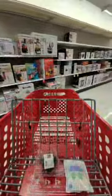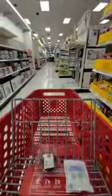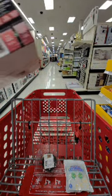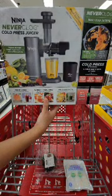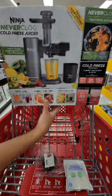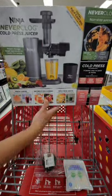Yeah, can't forget the TP for real. I want a juicer - let's look at the juicers. Let me know if you guys have a juicer and what brand you recommend. They have a Ninja here - it's a cold press. This one says 'Ninja Never Clog Cold Press Juicer' - a better way to juice at home versus leading centrifugal. Should I try this one?